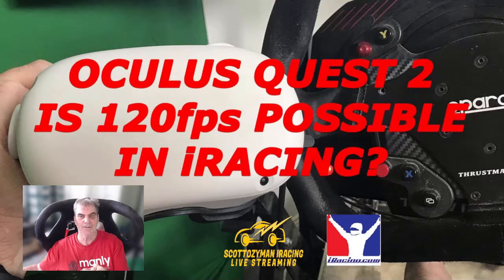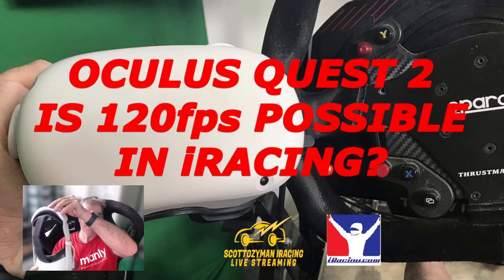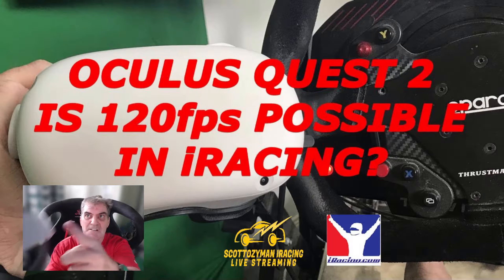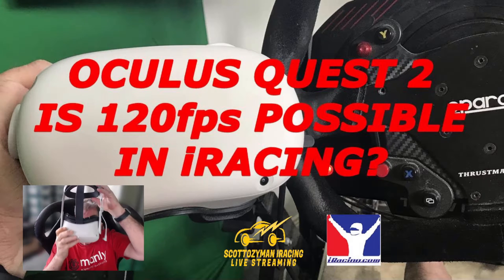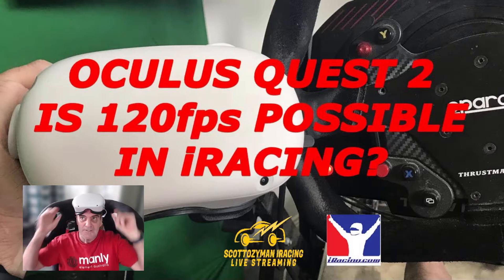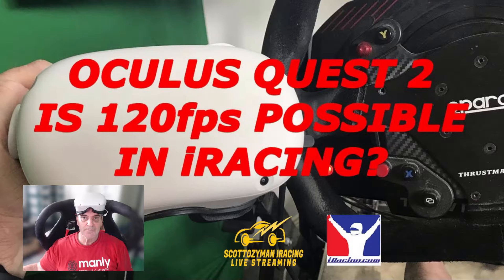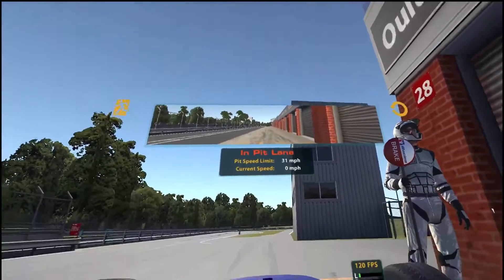Following up on the last video about frames per second on the Oculus Quest 2 — as you can see, there's no link cable, that's just the battery. I'll get in the car and show you that it's 120 frames per second. I'm using Air Link, not wired. I've tested it with wired and it works with both. I'll do my best not to move my head around too much.